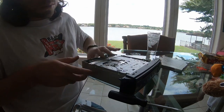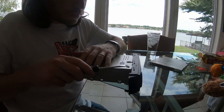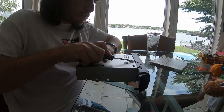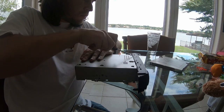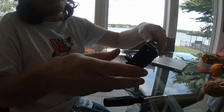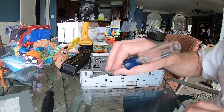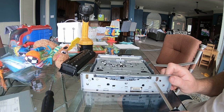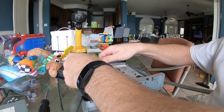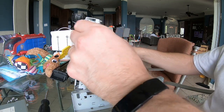Once I feel comfortable that they're off, I'll flip the unit over and pry them off on the back side, and that will allow the entire faceplate to come off. There are four screws across the front of the player that we'll need to remove. Once those are out, we'll be able to pull this entire player out of its box.